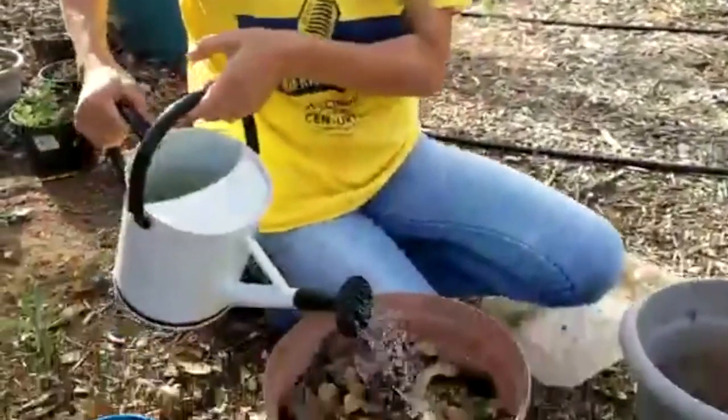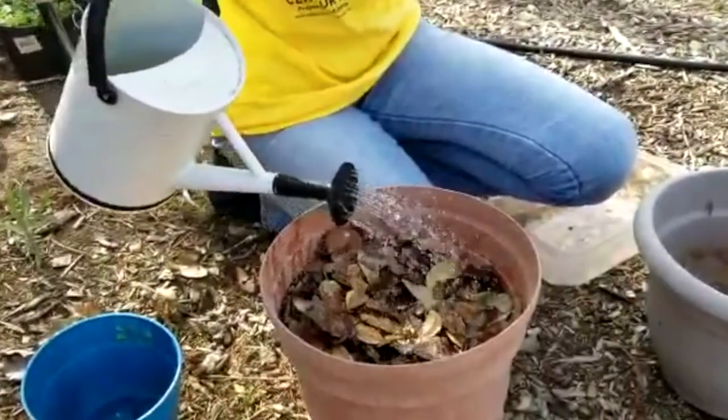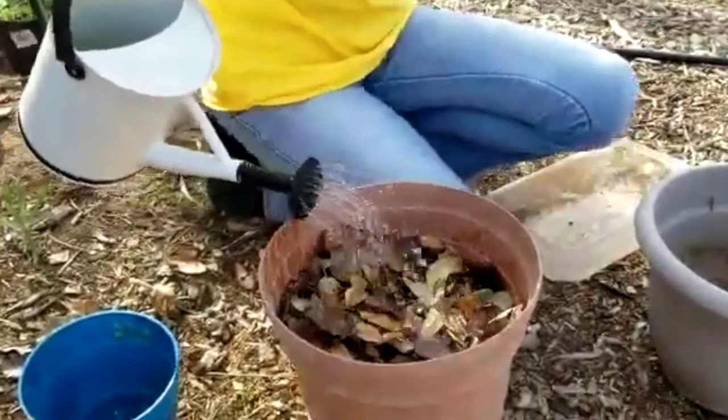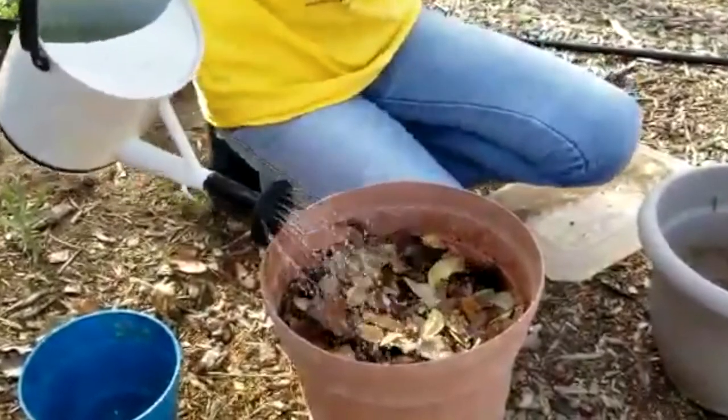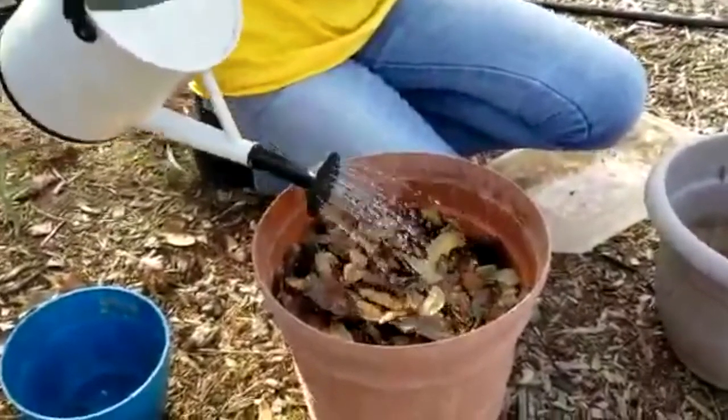Now I'm just going to water it. You need to make sure that your flower pot with all the kitchen scraps stays moist at all times, because otherwise the compost and kitchen scraps won't break down — bacteria works in a moist environment. Now, to keep the critters away from this pot, I'm going to put a hard rock on top.